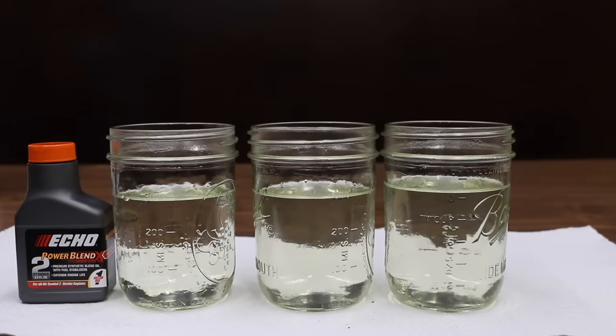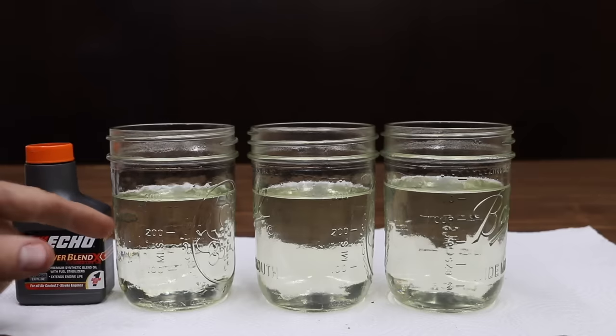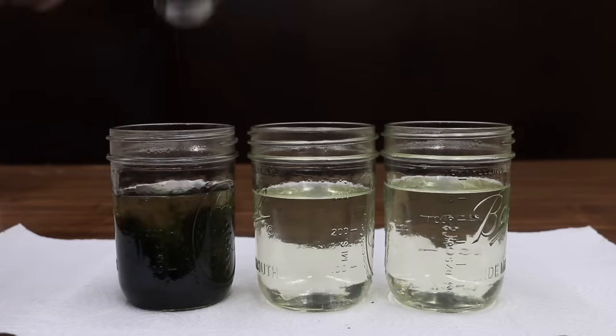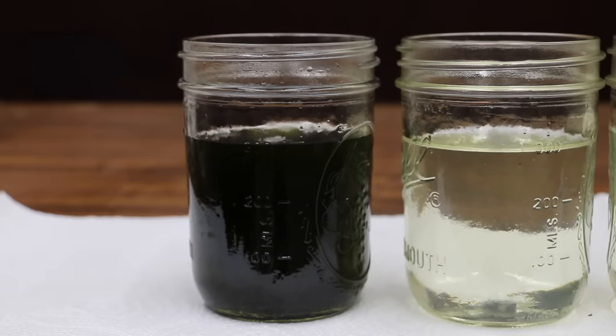To see how well gasoline blends with two-stroke oil and four-stroke oil, I'm going to use a tablespoon and drop an entire tablespoon of each oil into its container. I have not stirred the two-stroke oil — the instructions say you're supposed to stir, but I wanted to demonstrate that it doesn't mix well unless stirred. As you can see, the two-stroke oil blends with the gasoline very easily once it's stirred.